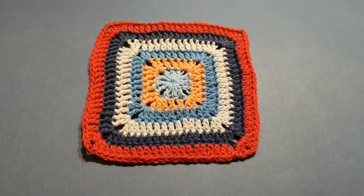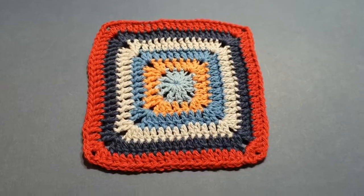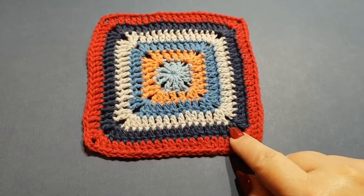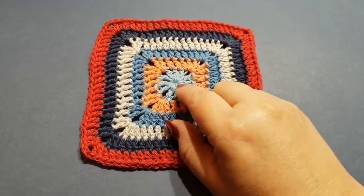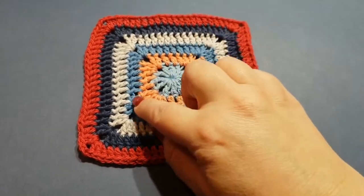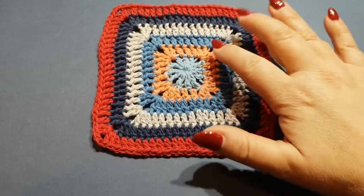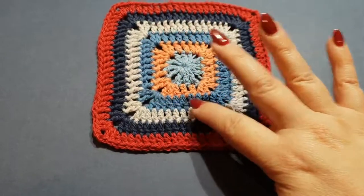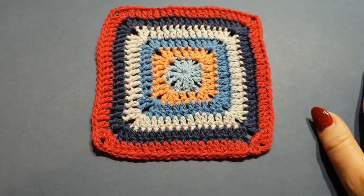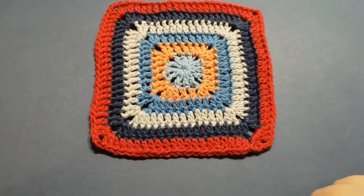Hello all and welcome to Wow Crochet for another tutorial. Today we'll be doing the solid granny square. It starts with chains, then a slip stitch, then double crochets and chain stitches in the corners. It's really quite basic. If you are new to crochet you might find the corners a little bit difficult, but if you're an intermediate you're going to fly through this.